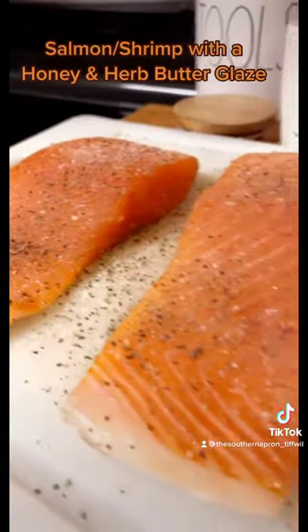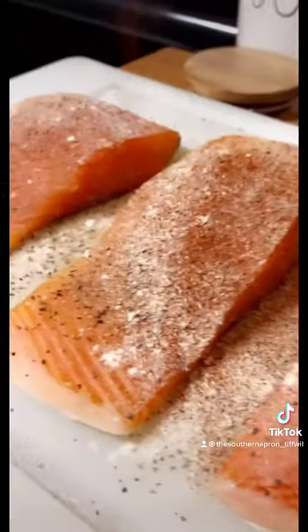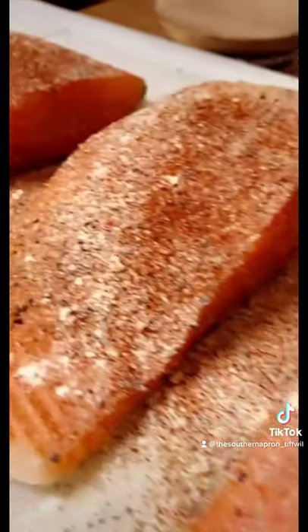Season with some salt, some pepper, garlic powder, some onion powder, some smoked paprika. Let this sit for about five minutes.